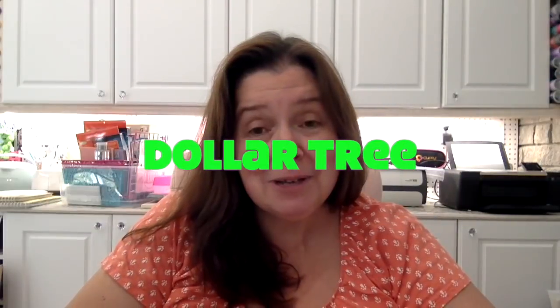I receive a lot of arts and crafts supplies in the mail — either I buy them, yeah I buy most of them, and a lot are given to me for my work. So without any more blah blah blah, today I am sharing with you a Dollar Tree haul!